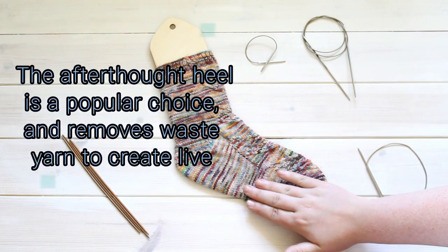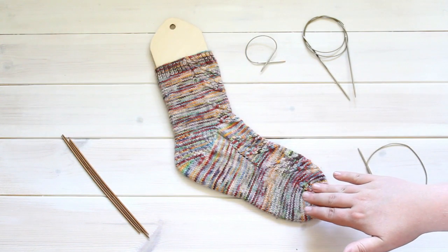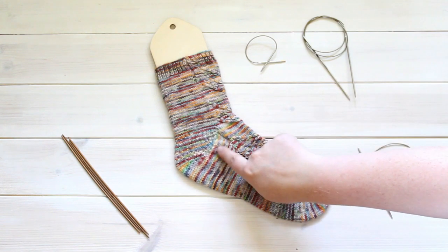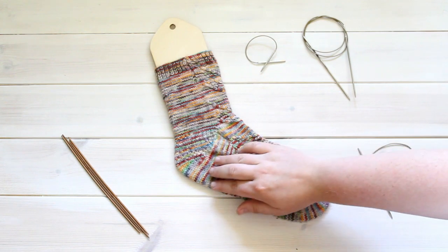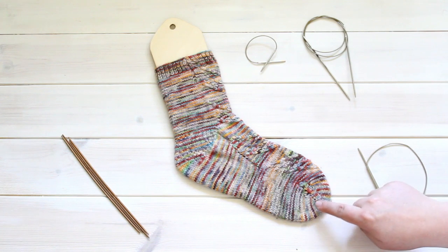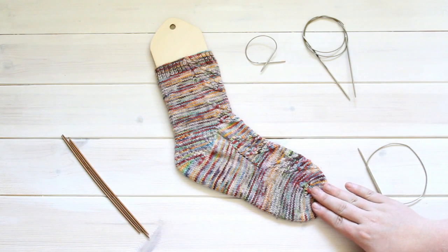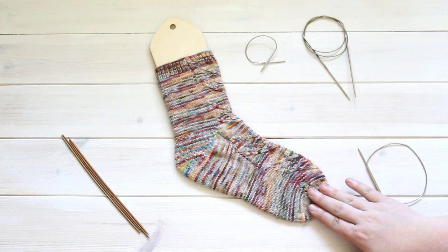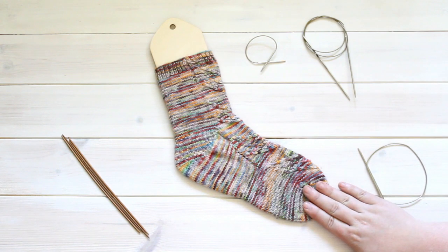Another option for a heel is called the afterthought heel, in which you knit the entire sock without a heel and then you remove waste yarn that you placed while knitting. You pick up those stitches and you knit a heel, then graft those heel stitches together also using the Kitchener stitch — just like you would when knitting top down and ending at the toe. So the Kitchener stitch is obviously your go-to for grafting stitches on a sock because it leaves no seam. That's basically what you need to know to get started with the anatomy of a sock. We will have further tutorials talking about different techniques, and we hope you watch out for those. Thanks for watching!